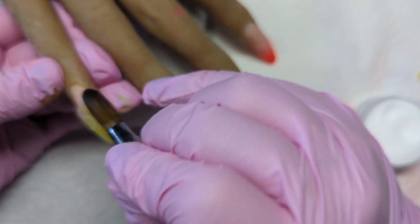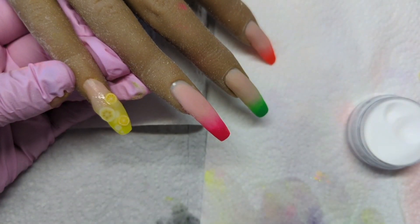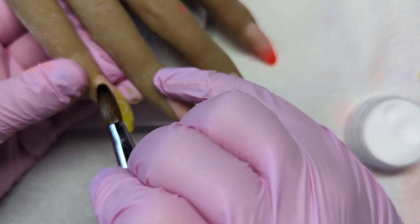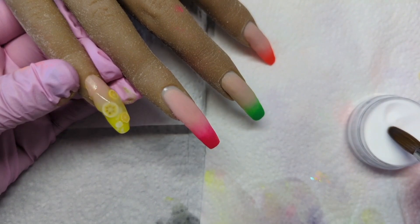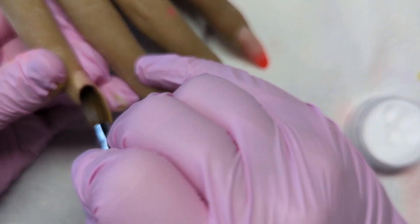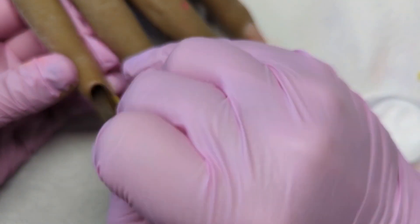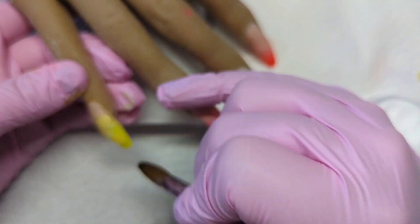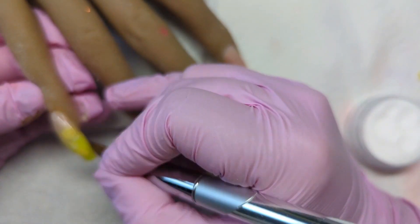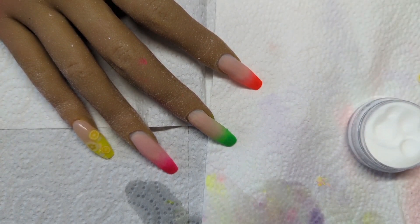Because I was focusing purely on design, I wasn't focusing on my acrylic techniques - like bead placement and all that. I'm a bit annoyed at myself for that, but I was happy once I got the file out. Look how bulky these are going to be - it's great! Don't you just love a before-file and after-file moment? It's the best thing ever. Look at that - imagine if we didn't file!